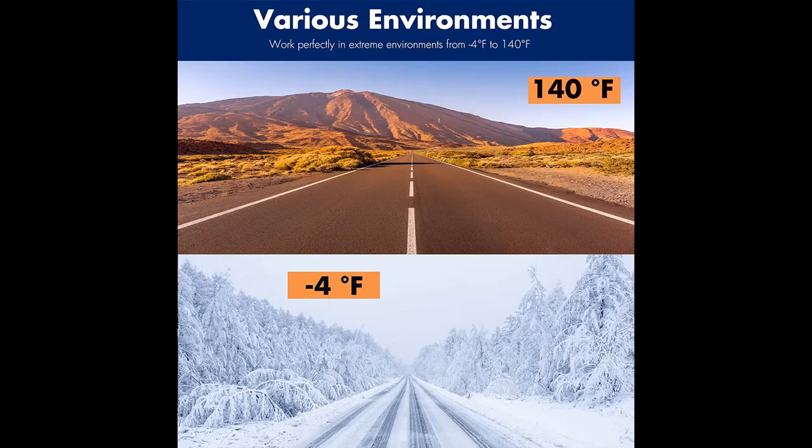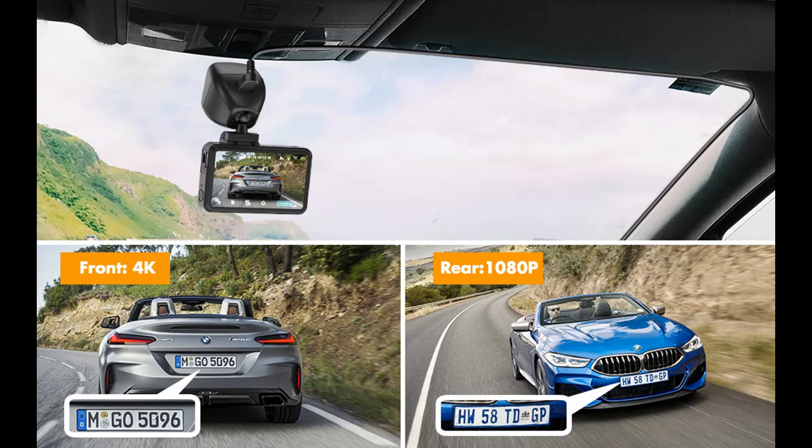Wi-Fi connection and app control — you can view, edit, download, and share recorded videos conveniently after connecting the dash cam to your iOS or Android devices via Wi-Fi. You can also use the app to control the dash cam and change its settings.